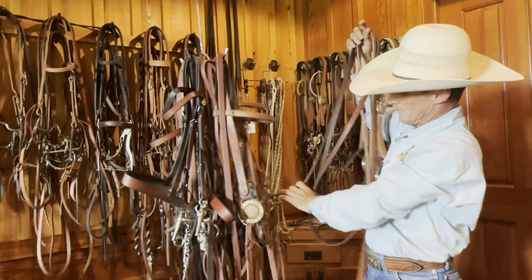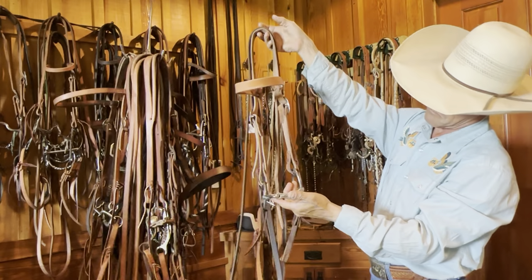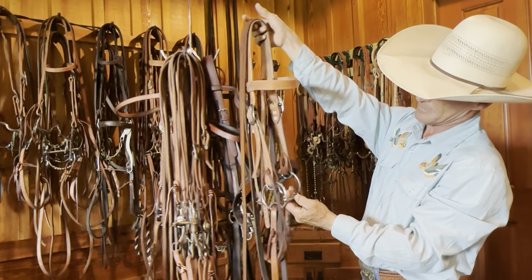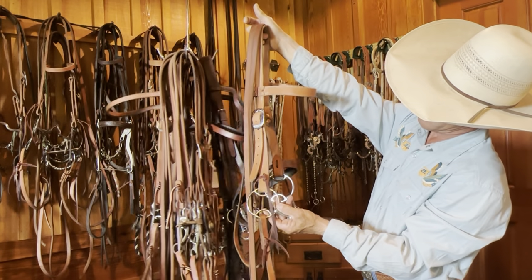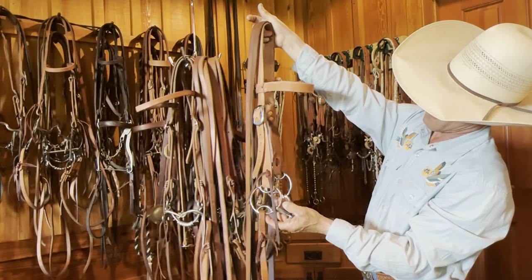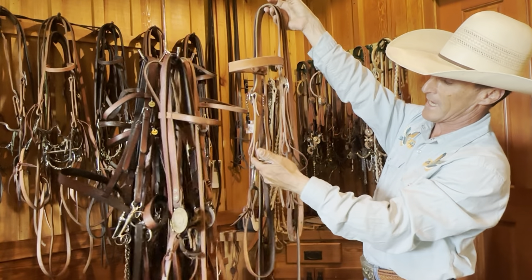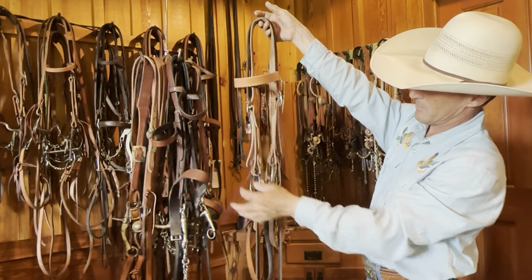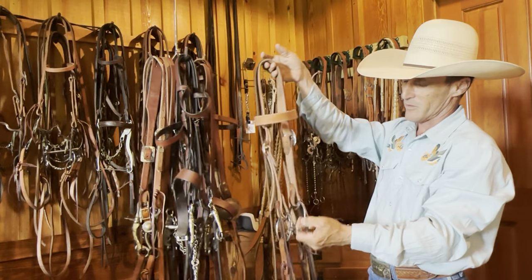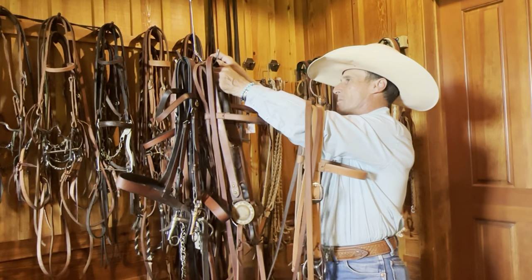More or less looks like a harmless snaffle until you start to look at the cheek. Your headstall is fixed to the top, your reins are fixed to the bottom, and when your reins are engaged you start to get a little bit of gag action. But again, if someone came up to me and said they ride their horse in a snaffle and this is what they ride with, I wouldn't correct them.